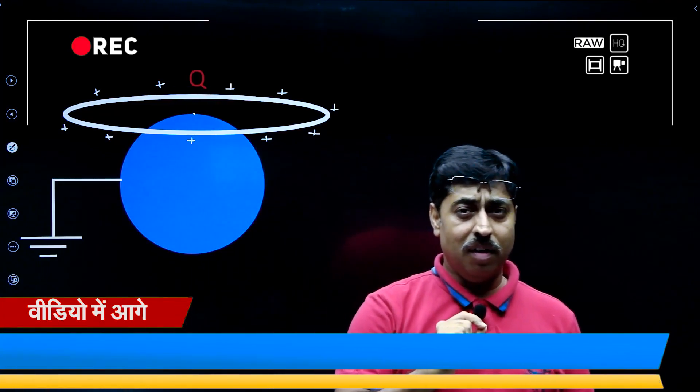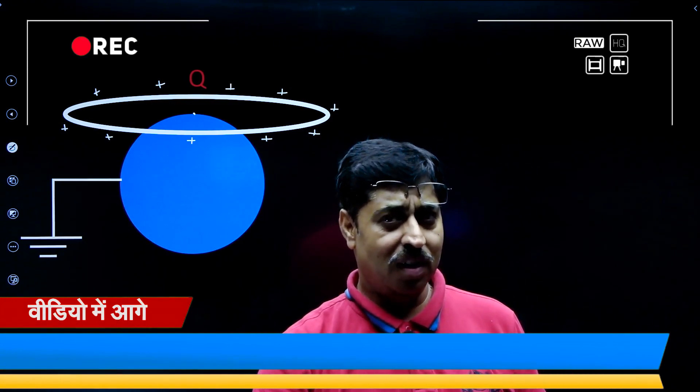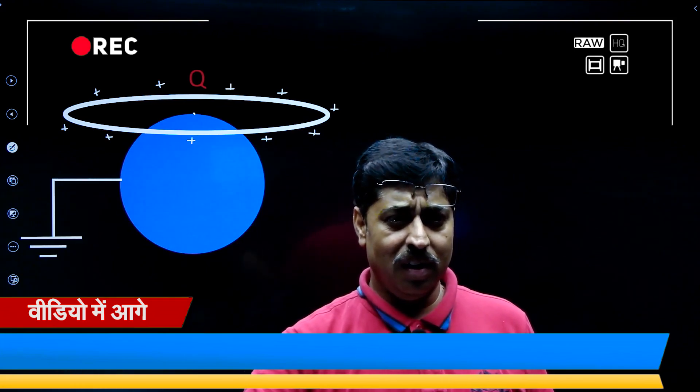The center of the ring is at the topmost point of the sphere — what does it mean? It simply means that the potential at the center of the ring is zero.